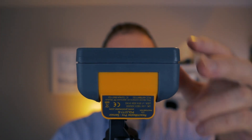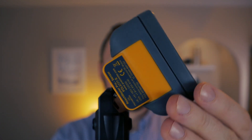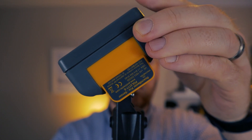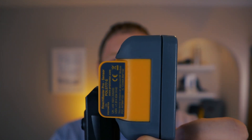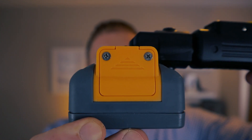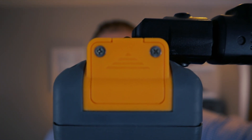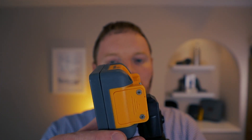The sensor unit on the end of the device is also set on a hinge which allows for a good range of movement, meaning you will be able to test just about every type of surface that you encounter. This unit takes two AA batteries accessible by removing two small screws, giving you around 500 hours of continual use, meaning you really won't need to change these batteries very often.